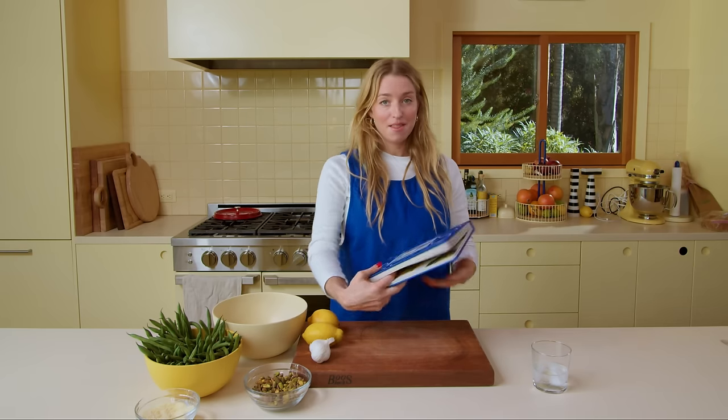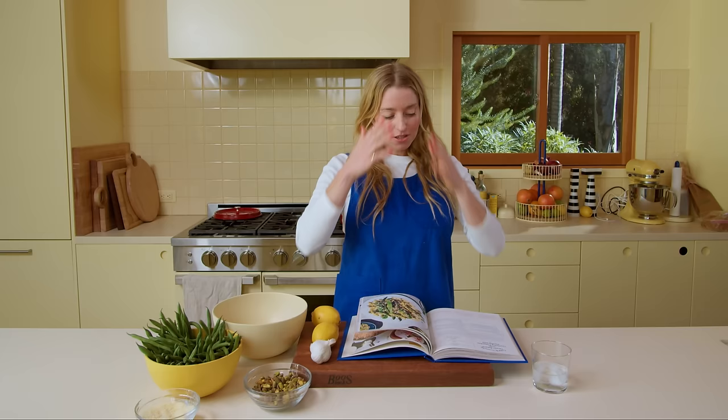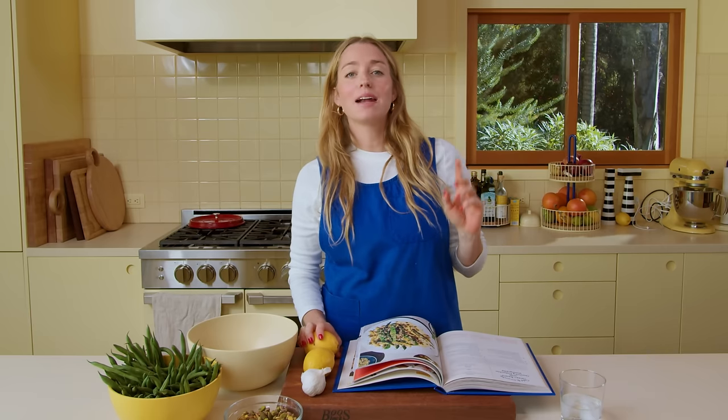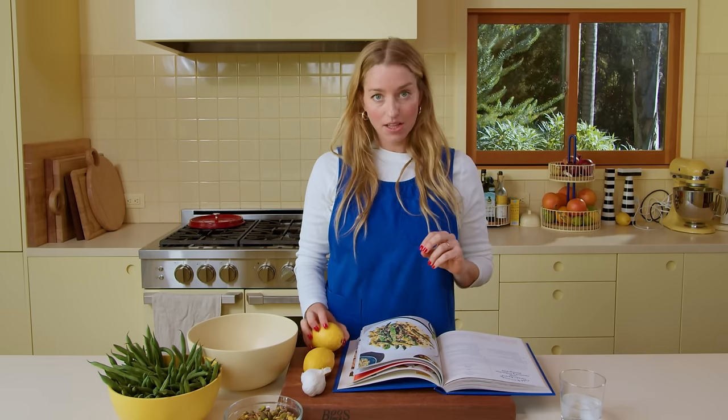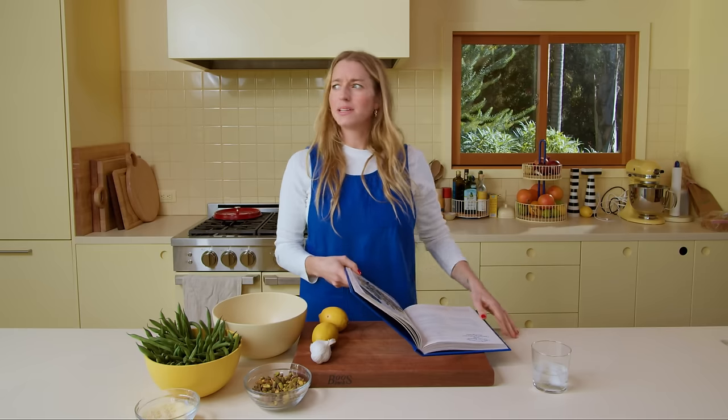Look, I didn't even do this on purpose — I wore the apron to match the book, the Molly Blue. So here we are back in my home kitchen, and today I'm going to show you how to make the cold and crunchy green beans with garlicky pistachio vinaigrette.